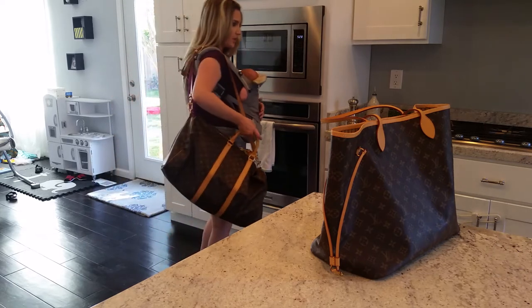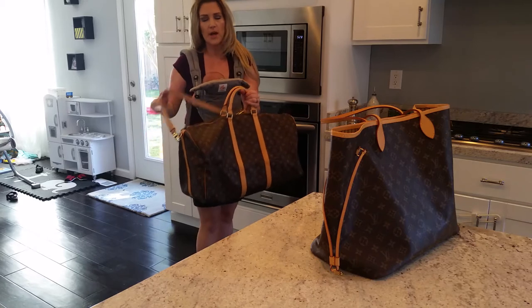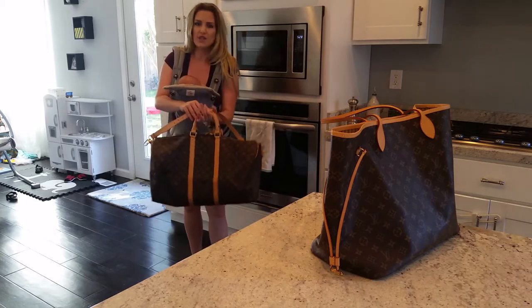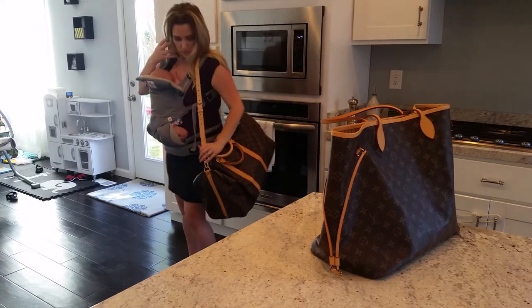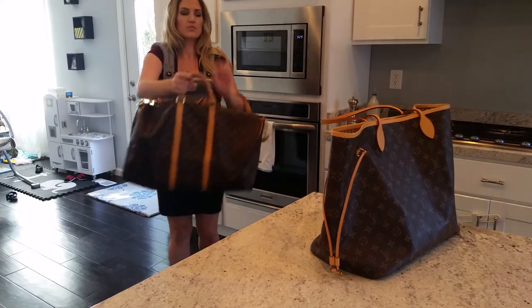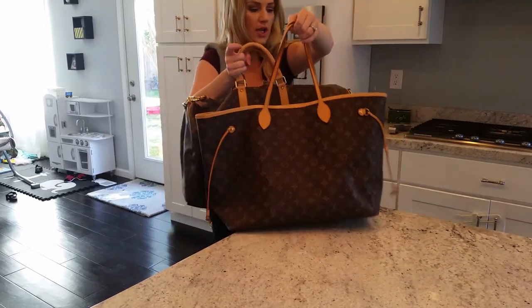Absolutely, if anyone's considering getting a Keepall without a bandolier strap, I wouldn't do it — this is just so heavy. I couldn't imagine being in a certain airport without the crossbody strap. And here's the Neverfull GM.